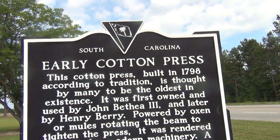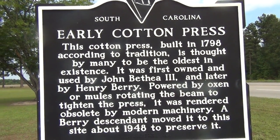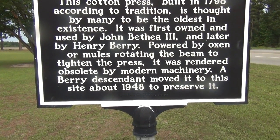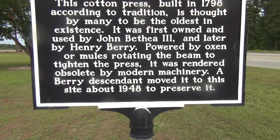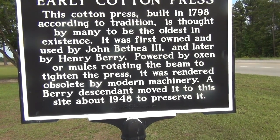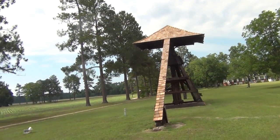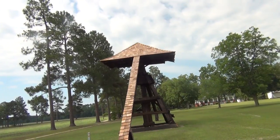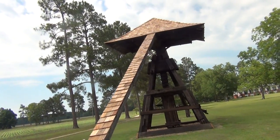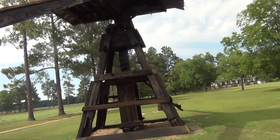We're on the way home and we wanted to take a picture of this cotton press on the way back. You can see it's a screw — you put the cotton in and the screw got turned.